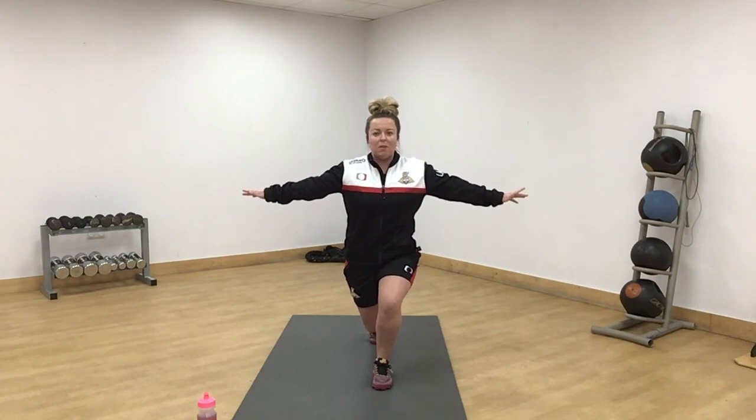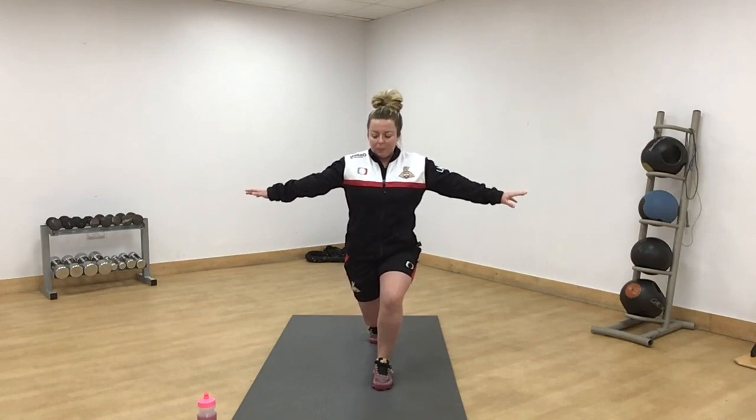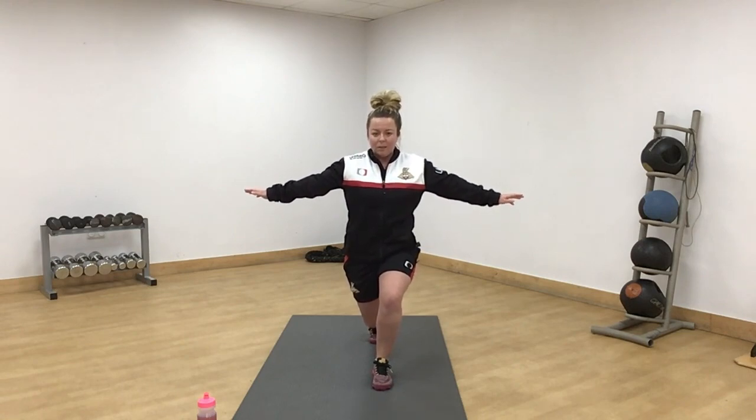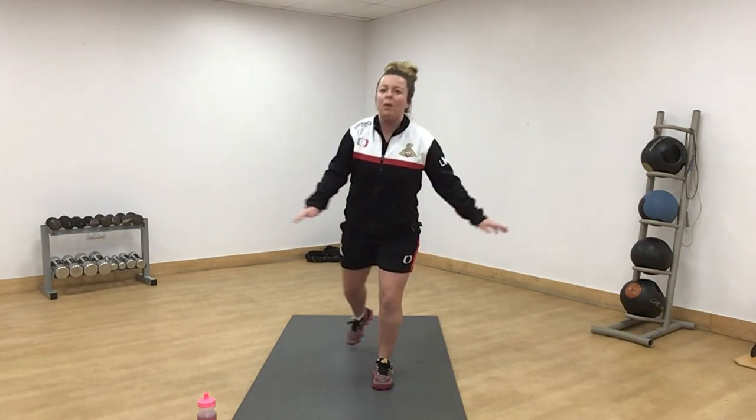Just keep focusing forward. Back knee nice and low. 10 seconds. Keep pushing. All done everyone.